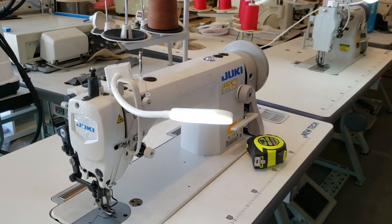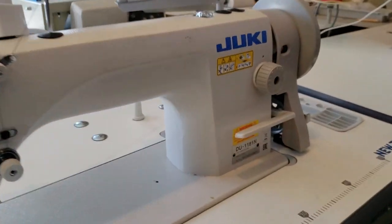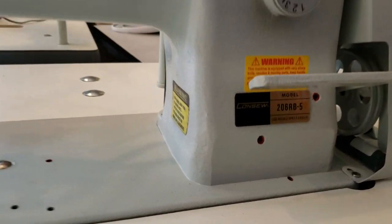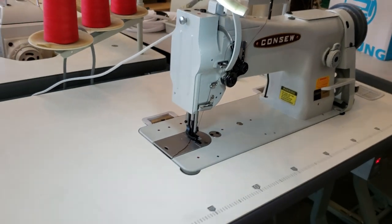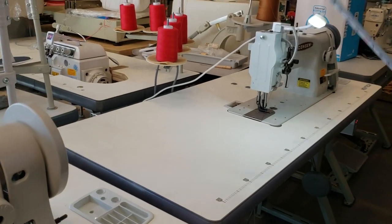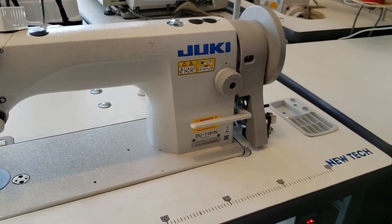Hello everybody, this is David from goldstartool.com. Today I have both the Juki 1181 and the Consew 206RB5 side by side. They're going out to a different customer, so we set them up. A lot of people call in and say they want a side-by-side comparison, and today I'm going to do that.